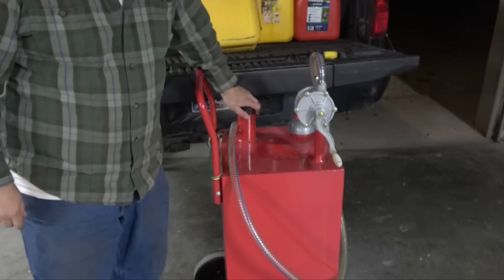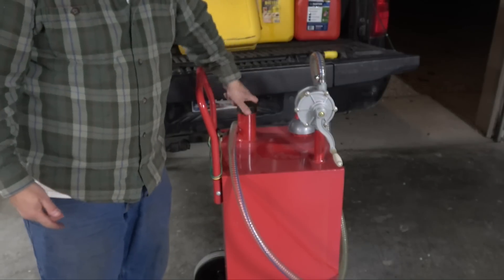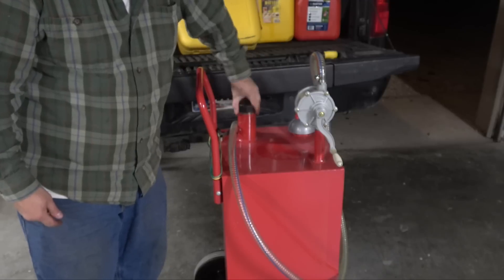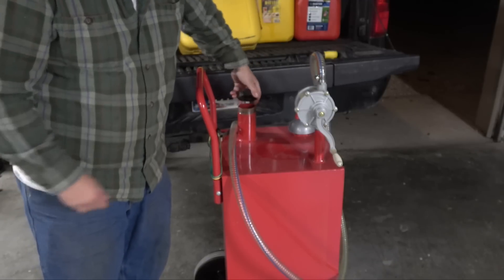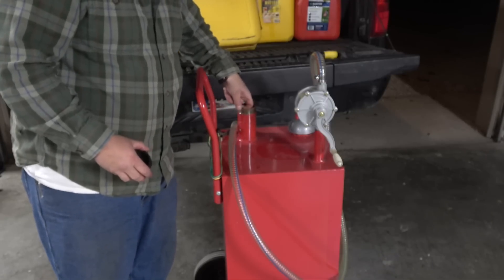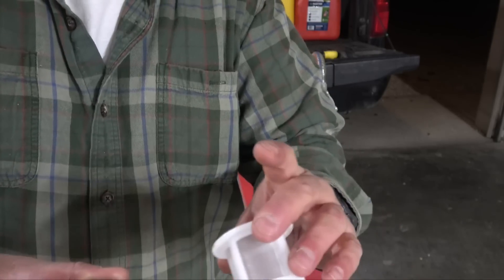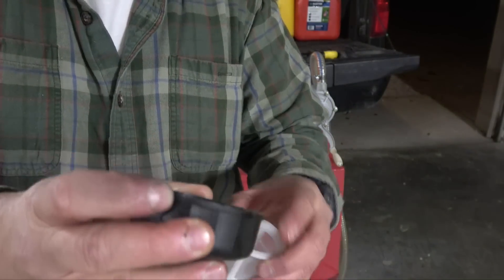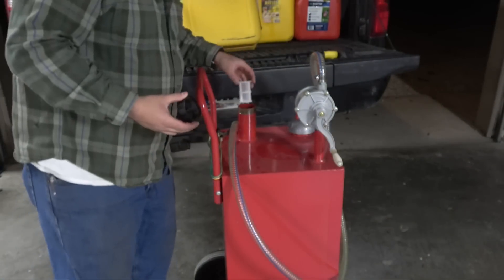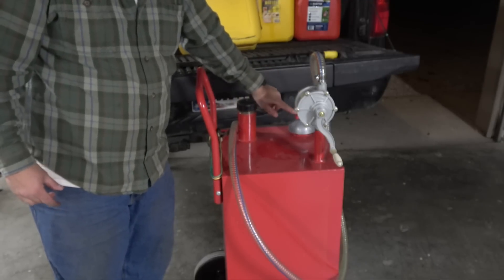On the top there's a fill spot where if you have a can that doesn't work well, you can dump it in there. It's kind of a cheap lid — the whole body is steel — and it comes with a little filter. The lid is a bit cheap but honestly I never take it off, so it just sits there. And then it has a pretty ingenious little float system.